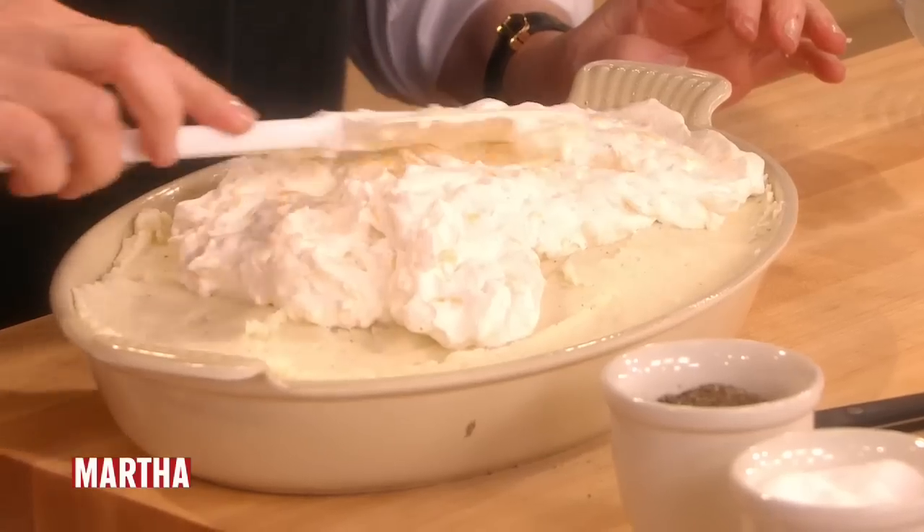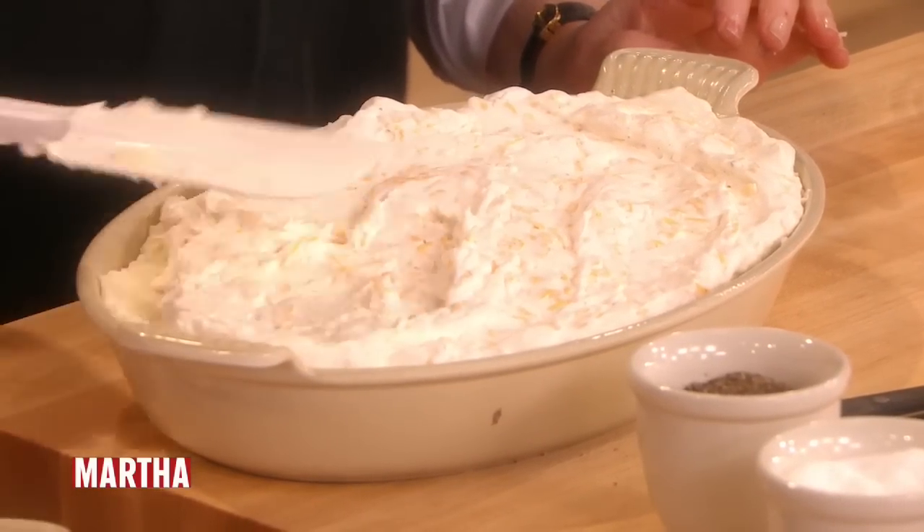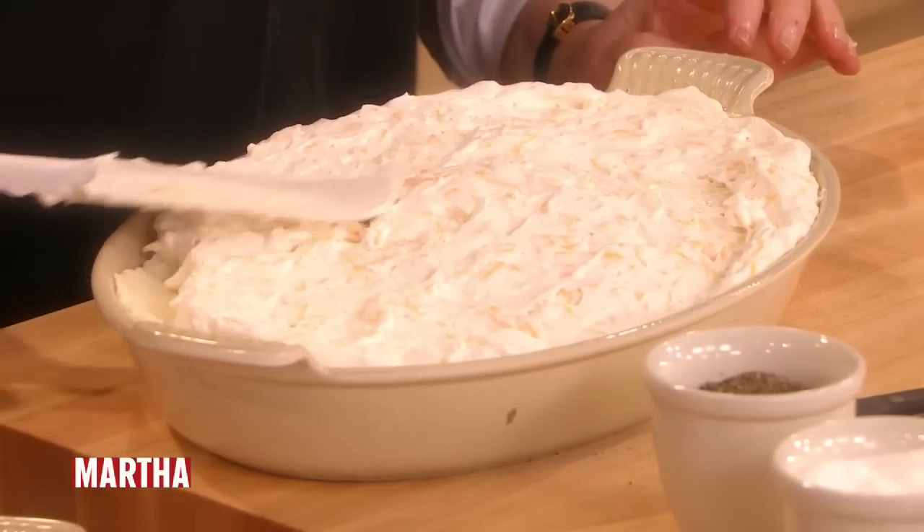What temperature oven? 350 degrees, for about 30 to 35 minutes. Once you take the roast — or the ham — out and let it rest, pop this in.